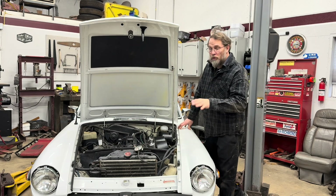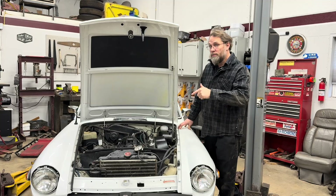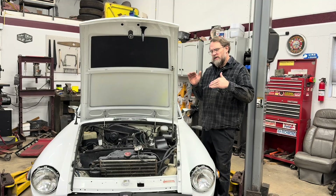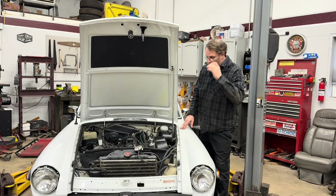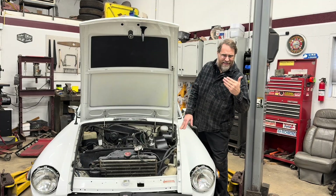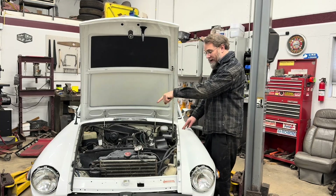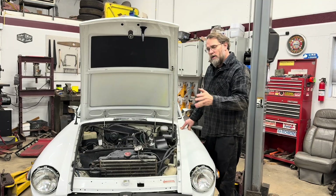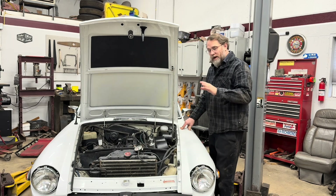If you ever wanted to monitor your fuel pressure on your classic British car while driving it to diagnose a problem — such as a stumble or stuttering where you think it might not be getting enough fuel, or the fuel pump is potentially dying, or your fuel lines run close to the gearbox or engine like in an MGC or some of the Midgets and you think it might be overheating and boiling the fuel in the lines — I'm going to show you a way where you can actually do that.